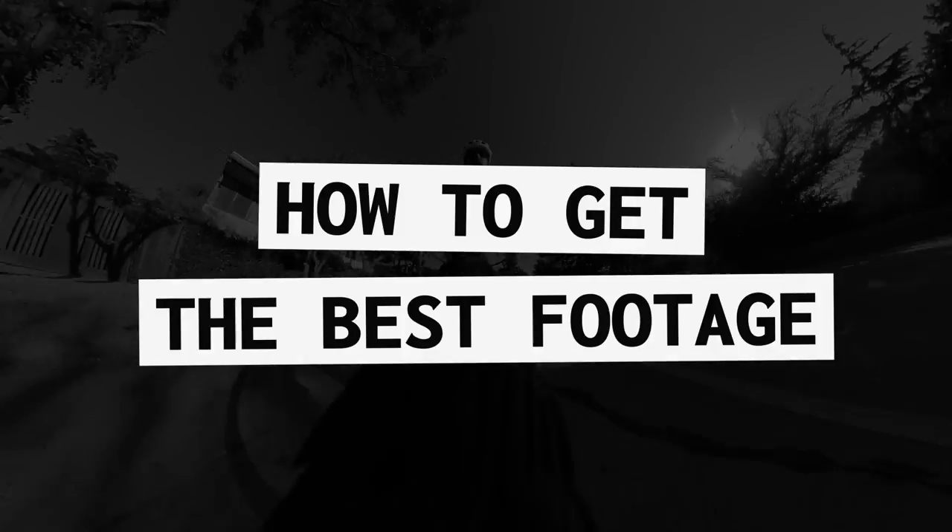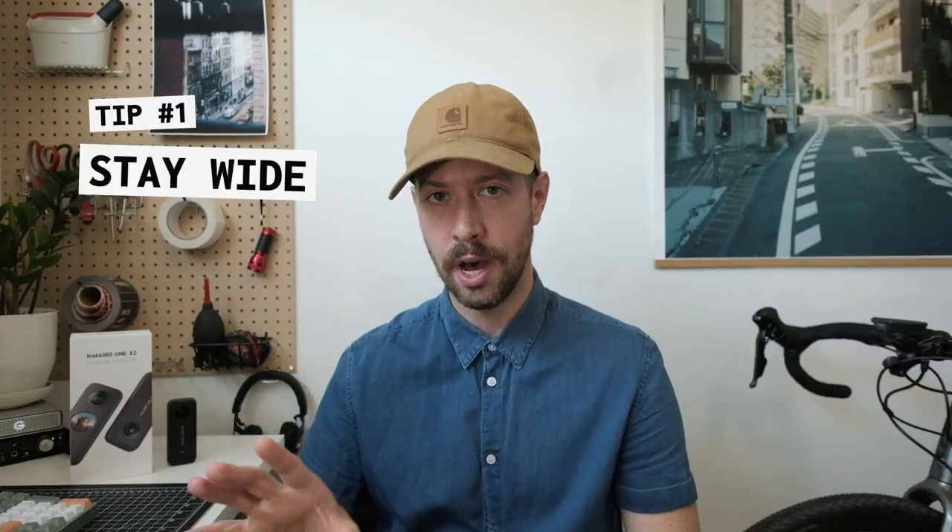It does have quite a few little quirks, and you really have to work with it. So I thought I'd share a couple of tips I've learned to get the best possible footage out of this thing. Disclaimer: I've only had it for a week, so these are very early learnings. First tip: stay wide.